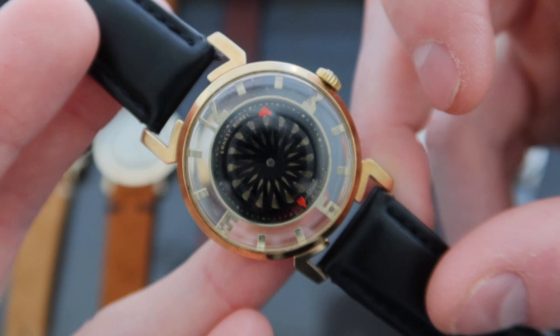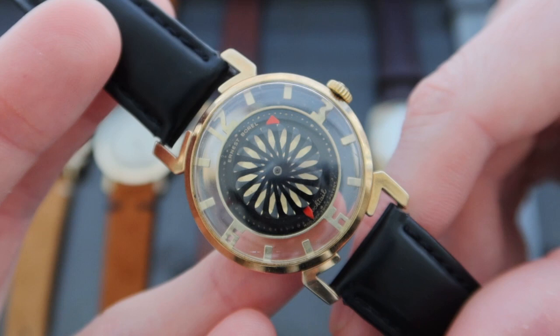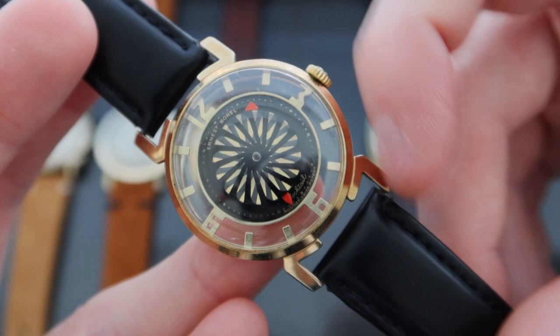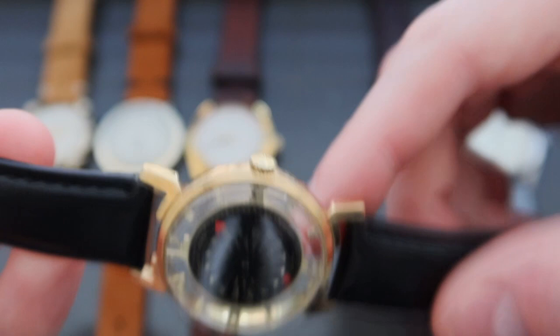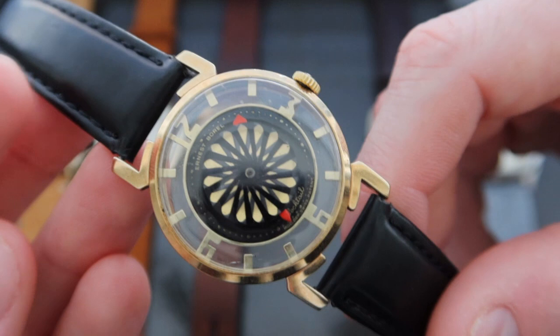The watch's hands are red arrows with a Kaleidoscope disc at the center that turns as the seconds indicator — you can see it going right there. The watch has really interesting long claw lugs that make the watch sit a little bit larger. I think the watch is 32 millimeters in diameter but with these longer lugs it sits a little larger on the wrist. It runs on a manual wind ETA-based movement from the 1960s. Such a unique way of telling time and designing a case — I'm very excited to jump into that piece.